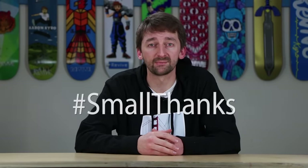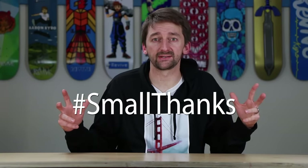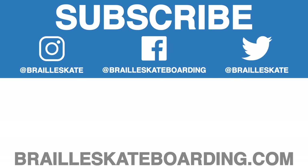Please help us support small businesses during Small Business Week — and actually during every single week, because small businesses are very important. You guys can show your appreciation by sharing this video and using the hashtag #SmallThanks, and leave a review on your favorite small business's Google My Business listing. Click on this playlist for all the videos in this series, and click here to get Skateboarding Made Simple — the most comprehensive lesson plan ever made. Go to BrailleSkateboarding.com.